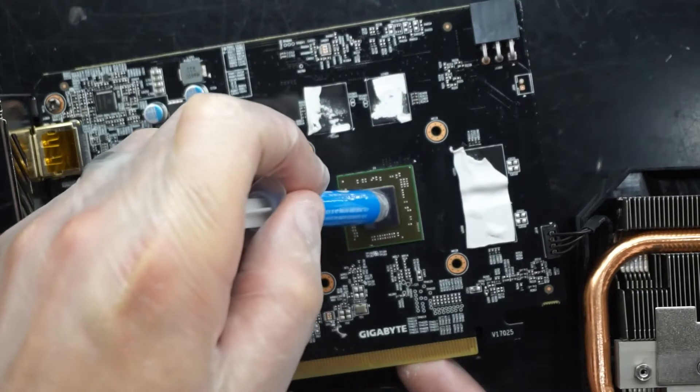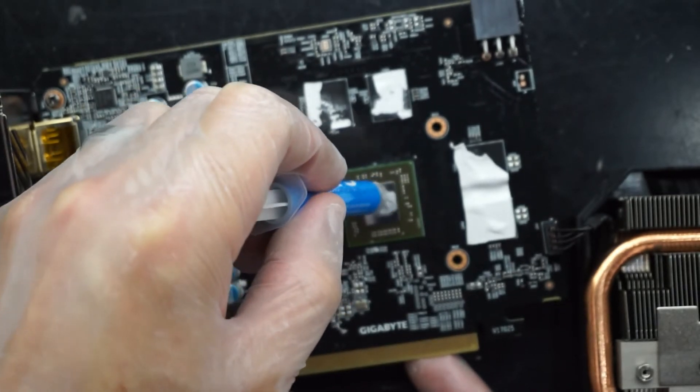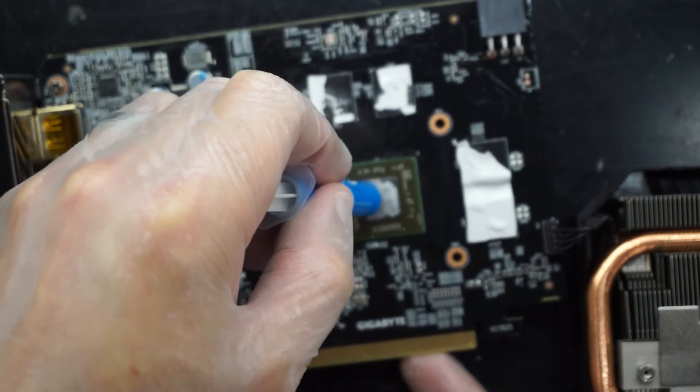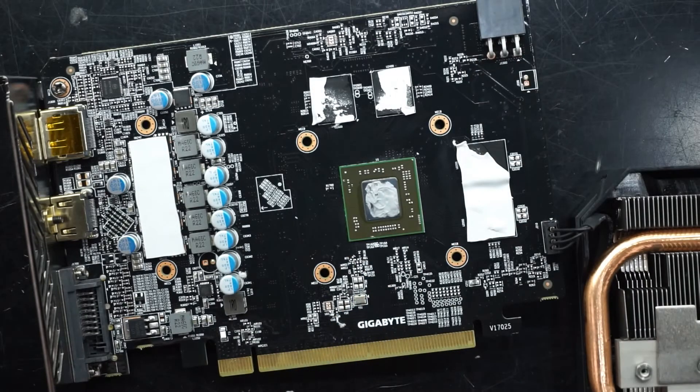From here, some new thermal paste — we'll put a fairly liberal amount on there. There we go. From here it's just a matter of realigning the heatsink and screwing it back down.